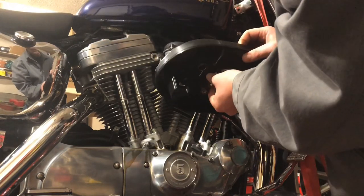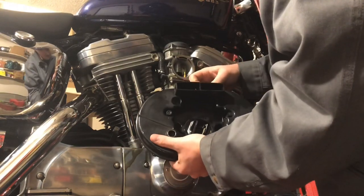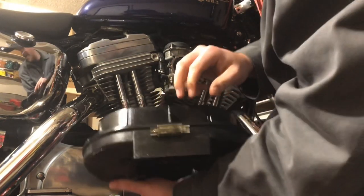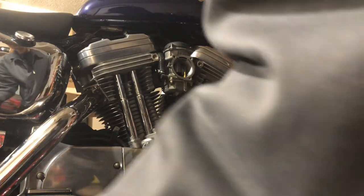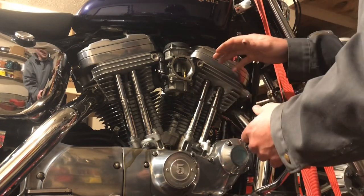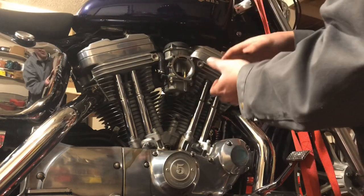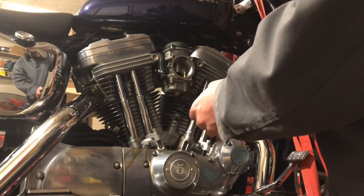These bolts are captured in brass inserts. I happen to have LEDs on mine, so you have to pull the little clip up and slide it out — that removes the LED from the bottom of this piece. Just leave those dangling. Set your backer plate off to the side. That gets you down to the carb. These carbs are just held onto the intake manifold by a rubber boot. At this point you can grab the carb and pull it towards you and it'll be loose.